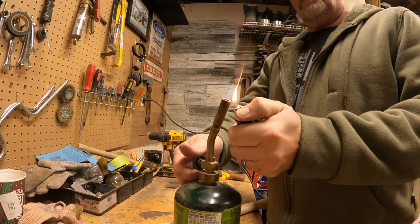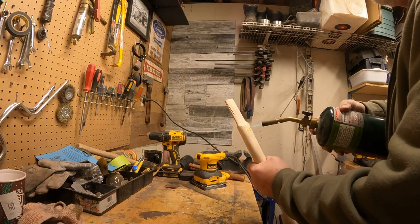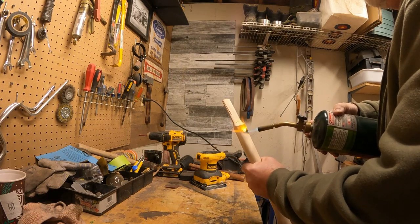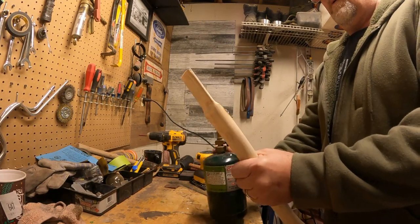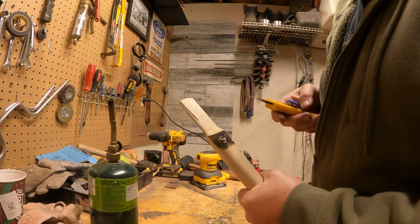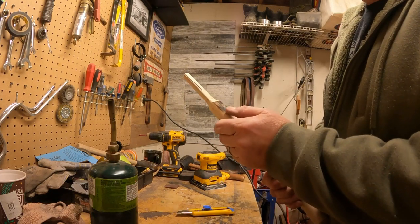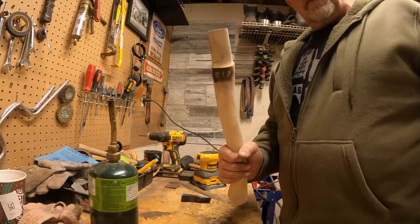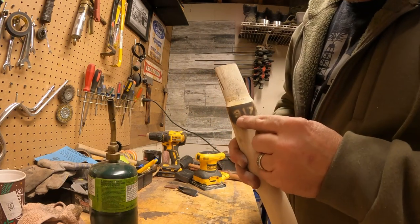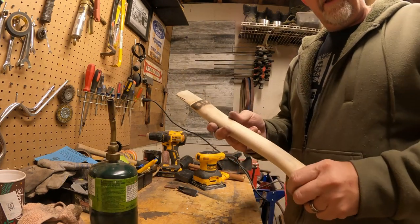We're all going to find out together. Well, it burnt the letters to a crisp - that was a fail, did not work. After a little more tedious sanding, we got the nine, we got the one, the seven is almost there. I've got a little bit more to do but I'm going to do that after I get the rest of this burned in.